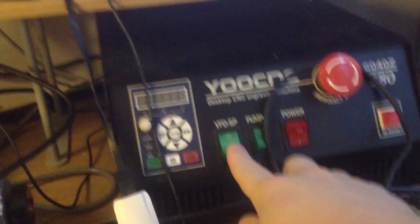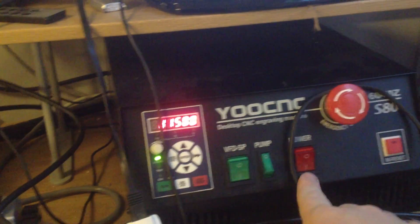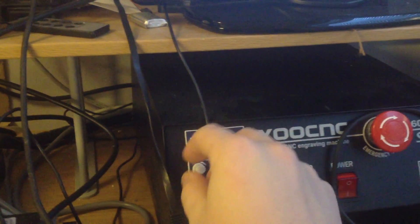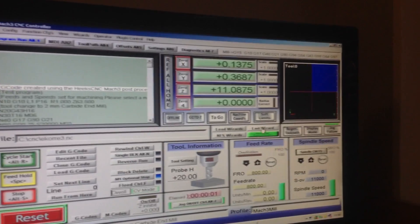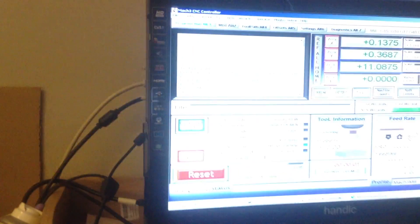Start the motor. Start the pump. Run. Tune speed up. And... start!